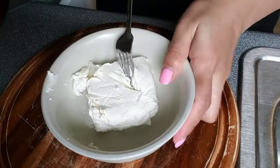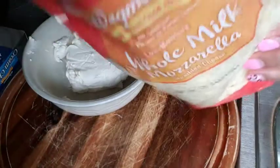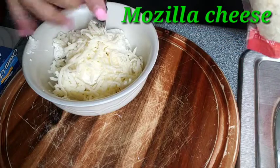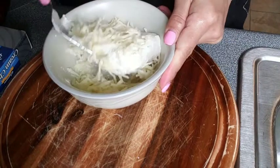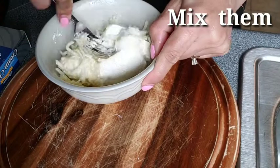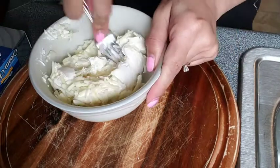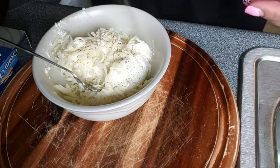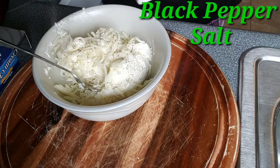Next, get your cream cheese. Add your cream cheese in here and then mix it up with the salt and pepper. This should be at room temperature. I don't have thyme on it, I'm just trying to mix now. Just a little salt.